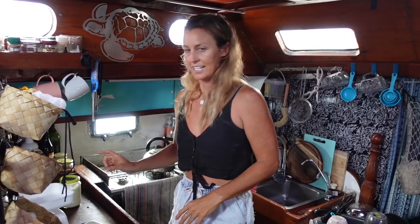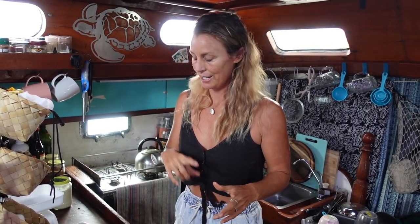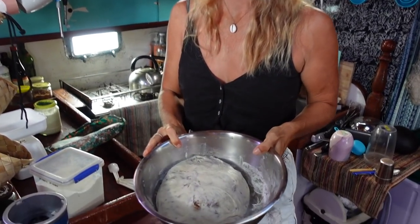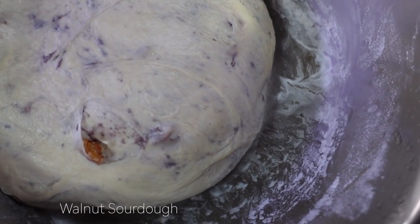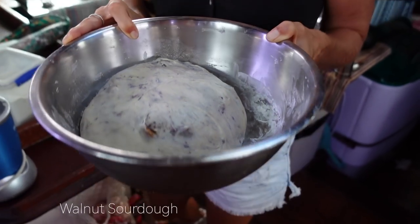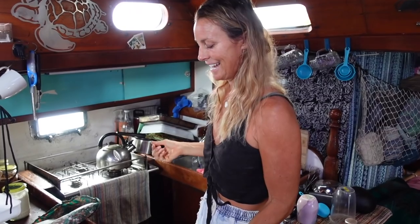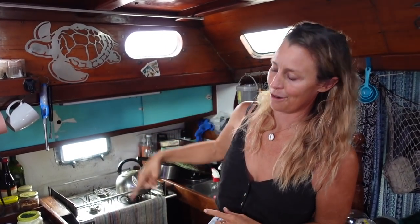A lot of people ask for the recipe so today I'm going to simplify making sourdough and show you that it's possible to do it on a boat. It is the morning and I'm going to show you what I do. This is one that I made yesterday morning — I have put it in the fridge. Most mornings I'll have bread in the fridge ready to go. This will go in the oven this morning, and the bread I'm going to make this morning will be for tomorrow.